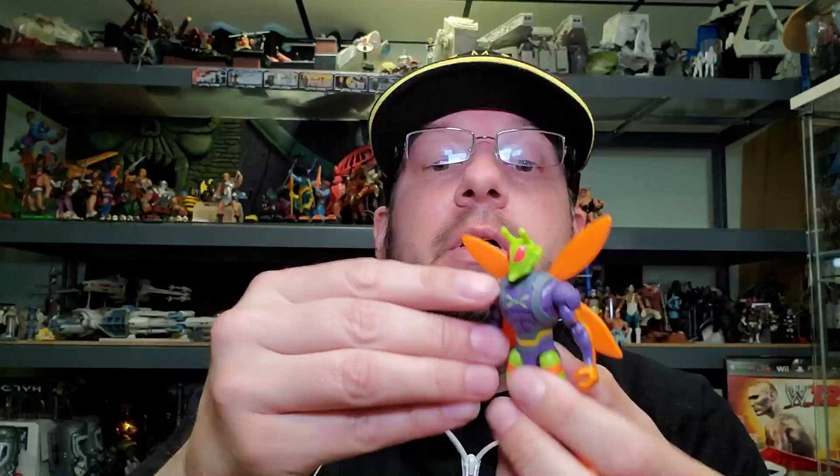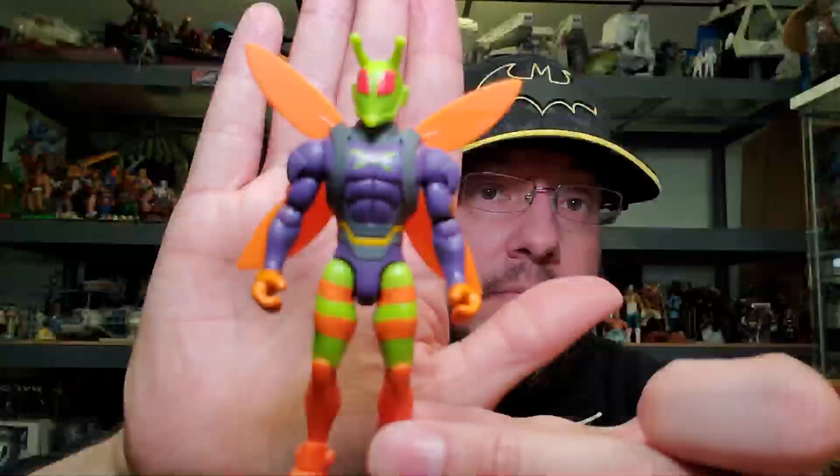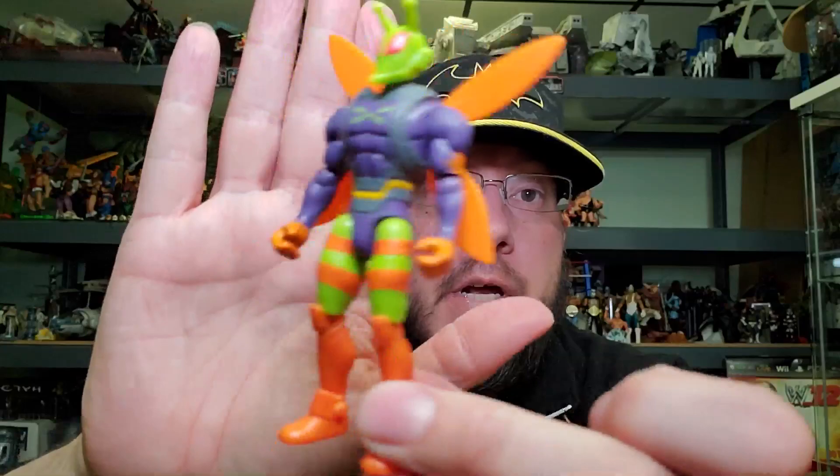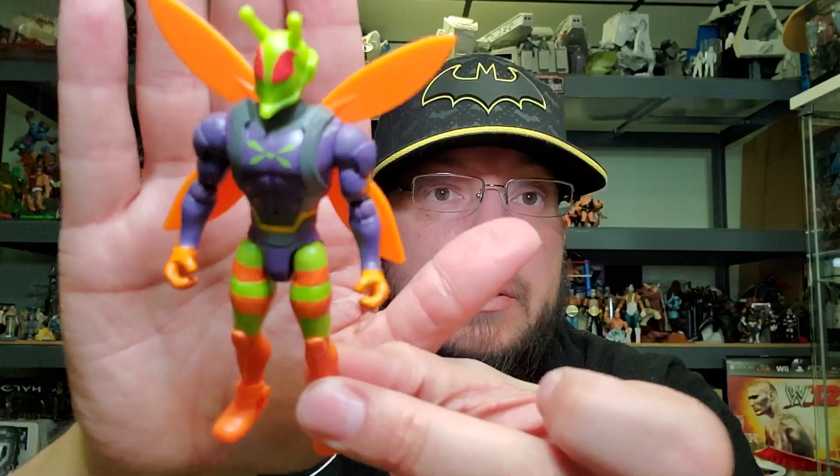Let's see if there are any improvements in series two. His head is still on a ball socket but it does move a little better than the other ones. Same joint system on all of them — I'm not going to go over articulation on every single figure, I'll just show close-ups. You can see his logo on his chest — that's Killer Moth.